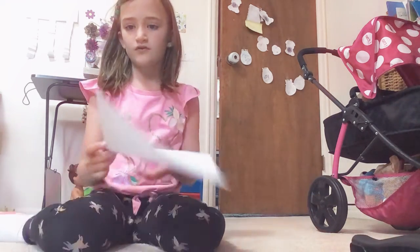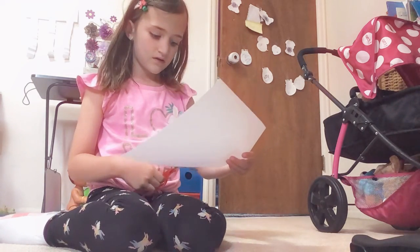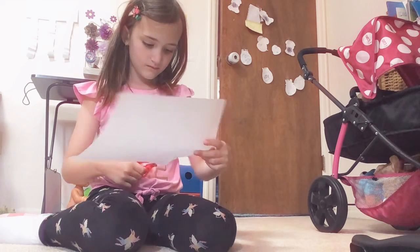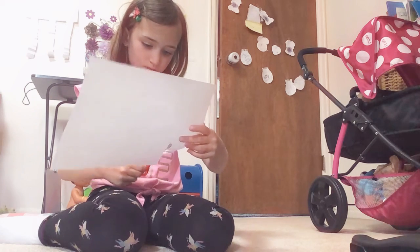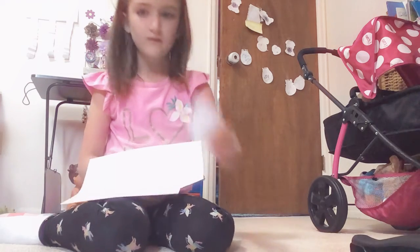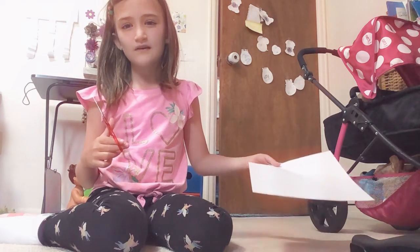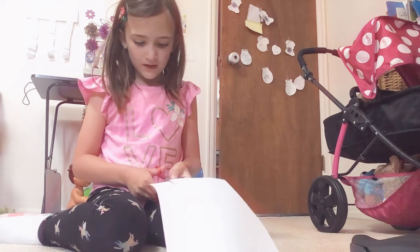So you're first going to want to take your paper, take your scissors, and cut out as tiny as you want for your notebook. You just want to make as many as you want — I'm probably just going to make like four to five of them since we're not making that many.